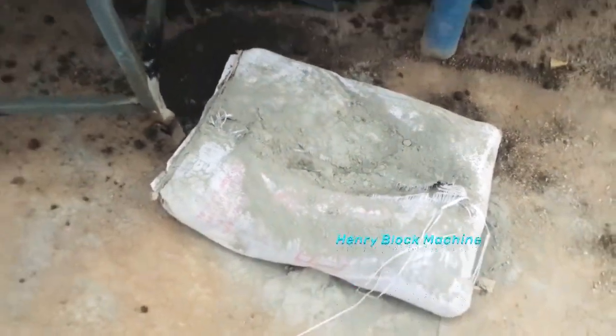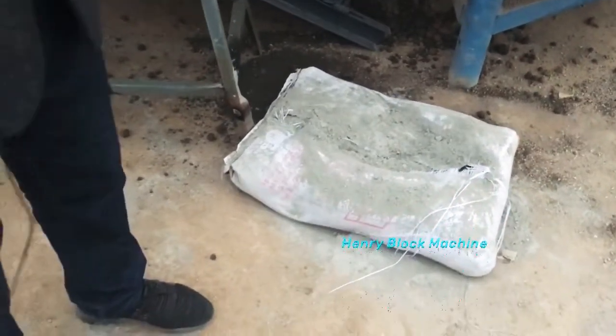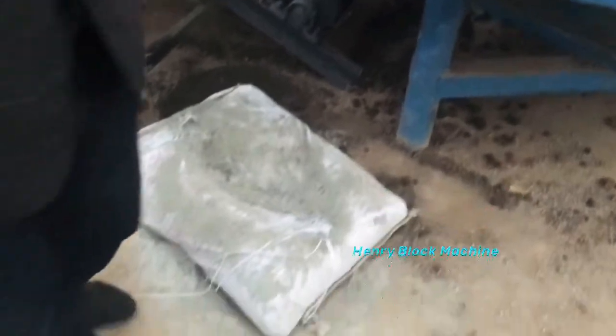Also, as you can see now, we use cement — about 10% quantity. Sometimes when you produce bricks you only need to add five to seven percent of cement. That material is in our mixer here.